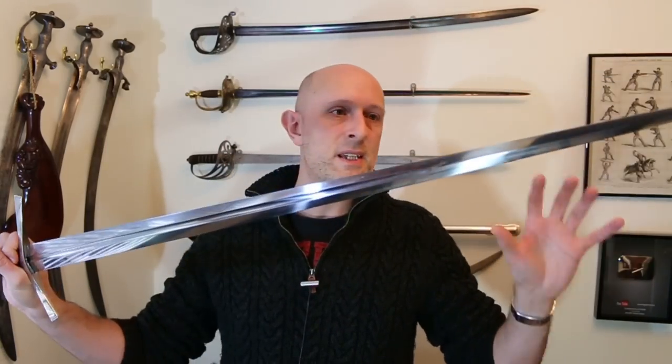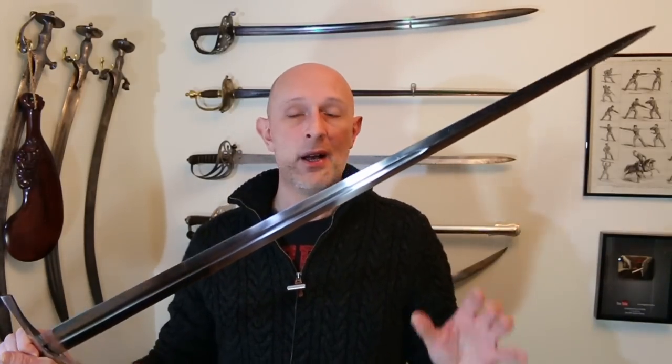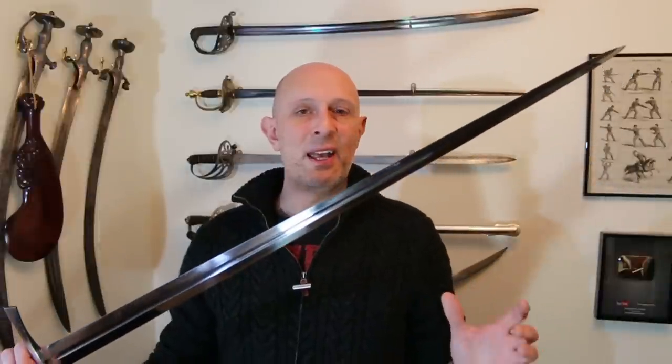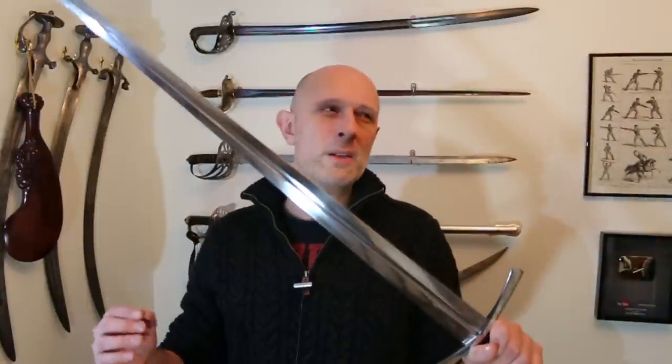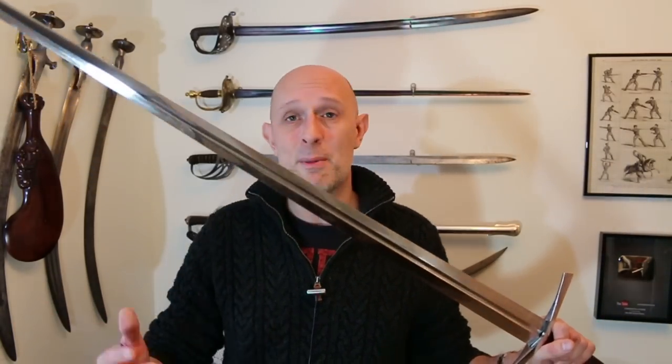The blade is made by the same people in Dynasty Forge that make their Japanese sword blades, and the finish on this is excellent. One of my common bugbears about replicas of European swords is that they always have a satin polish. Now I don't have anything against a satin finish per se, but this is a mirror finish — and we do know that lots of original medieval swords and armour had mirror polishes on them. It always slightly annoys me that the default in the replica world is a satin polish.